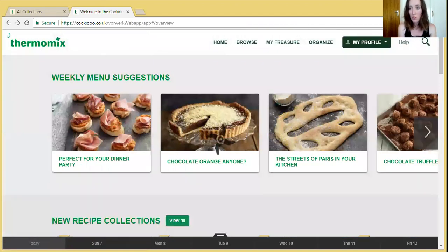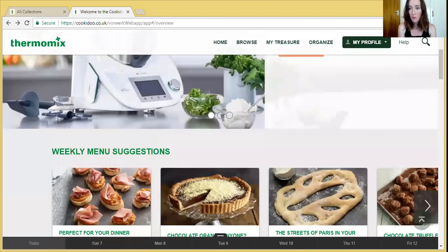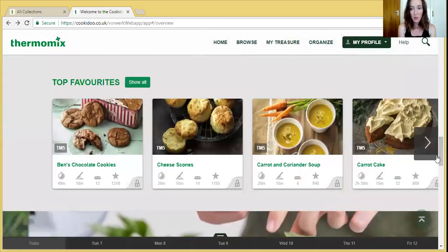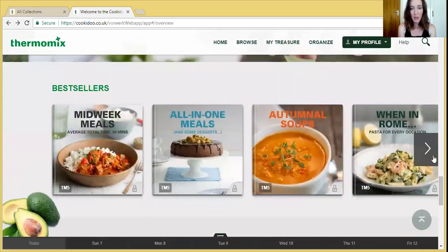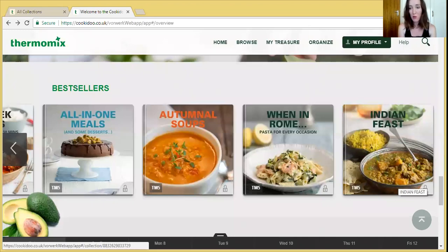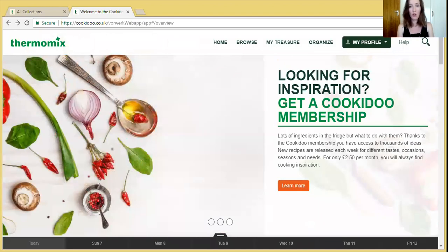A quick look around before we get into the main website. Top favourites, and then bestsellers — these are their really popular collections. So you get everything in Australia when you've got a subscription, you get everything in America, everything in all those countries. When in Rome — that looks pretty good. And don't forget, even if you haven't got a subscription, you can go into other countries and look at everything yourself.